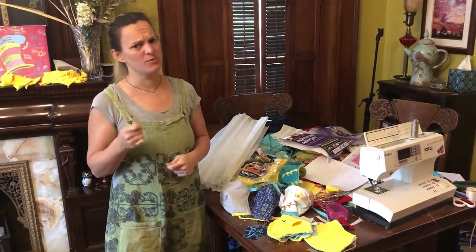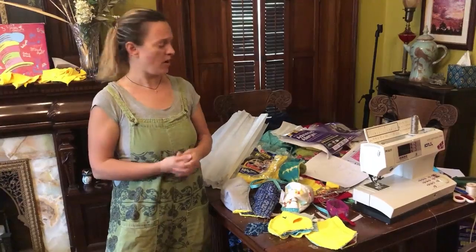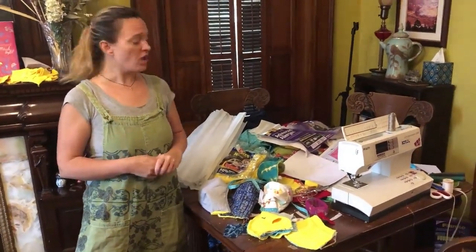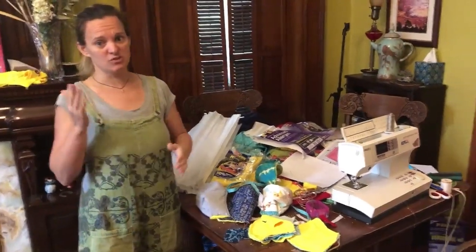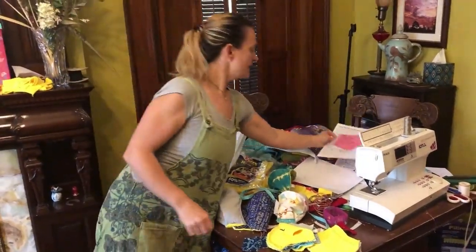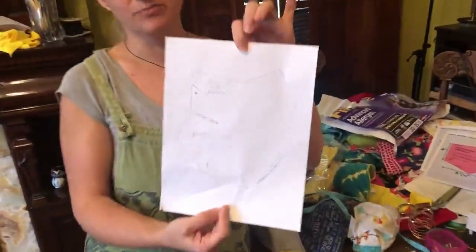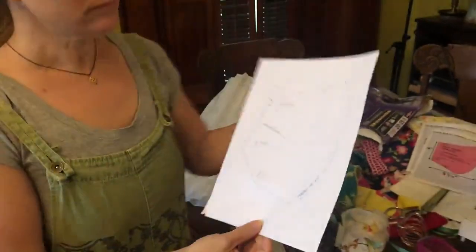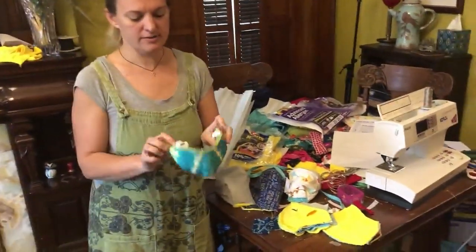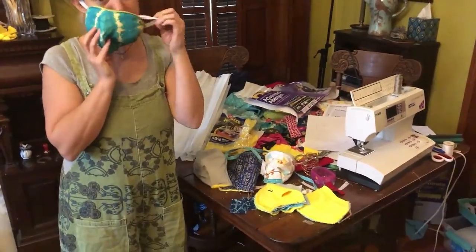I wanted to share with you some of my thinking and some modifications I'm making to the standard designs out there. I want to thank Jennifer Maker for putting a pattern out early that I tried and it didn't quite fit my face, so she's the reason I'm modifying some stuff. Here is the pattern that I have modified. You can find it on the link below. It's for these shaped masks. They stay on well and they fit tightly to the face.